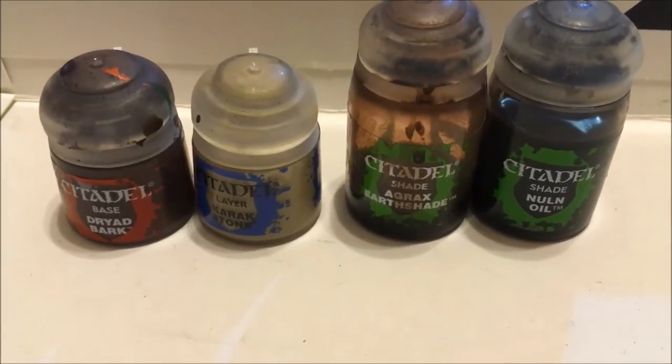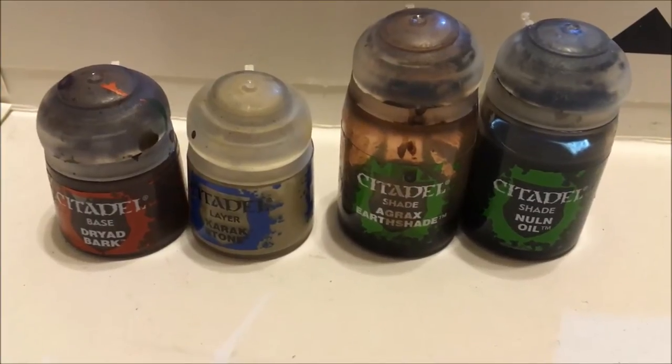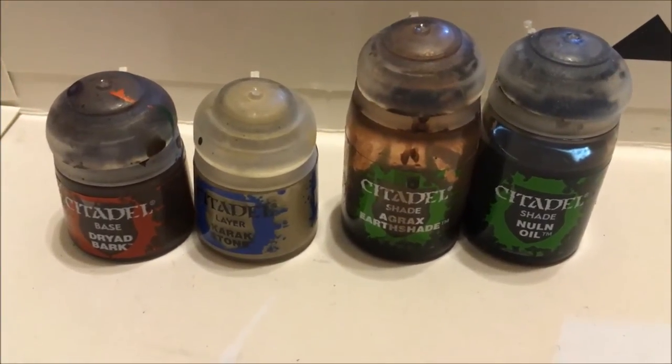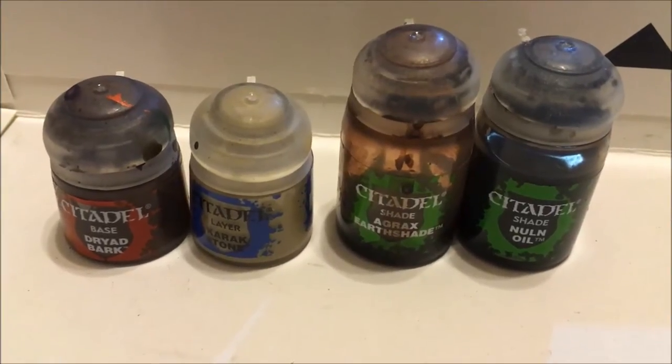For this effect you are going to need Citadel Dryad Bark, K-Rax Stone, Agrax Earthshade, and Nuln Oil. The model being used today is a Skeleton Warrior from the Mantic Games' Kings of War line.